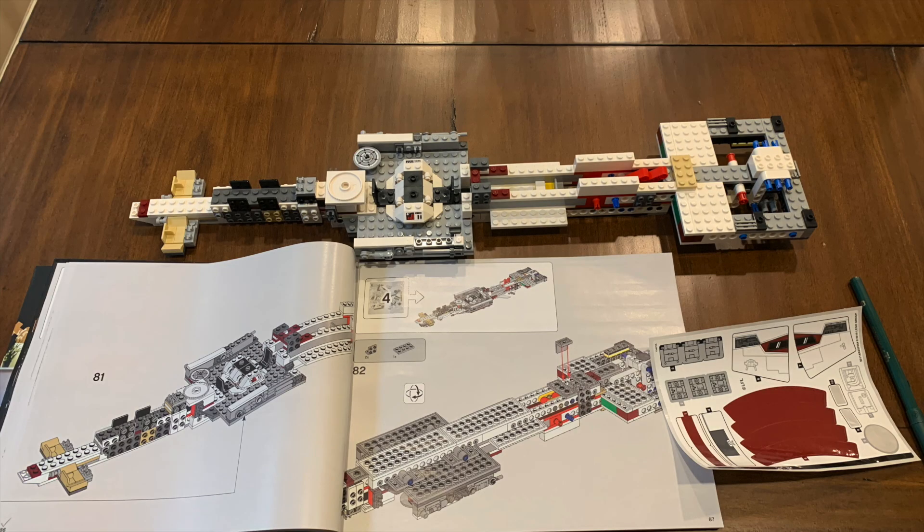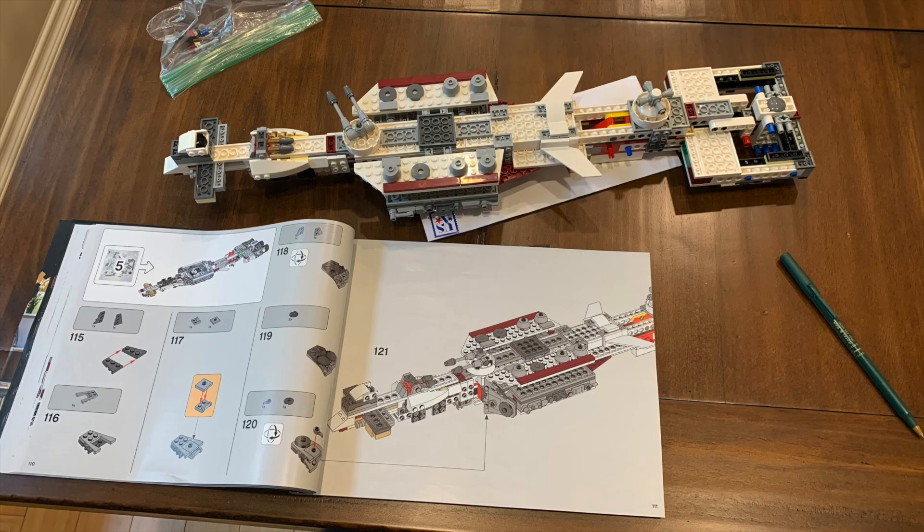The third bag begins some interior compartments in the middle, where figures can sit around a table. We also get more support structure that parts of the engine array will get plugged into — take note of those blue pieces atop that small column. Bag four has us turn the whole set upside down so we can add the undermounted gun towards the front and add a support column for the engine array, similar to what we did in the previous bag on the top side.